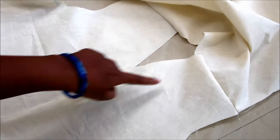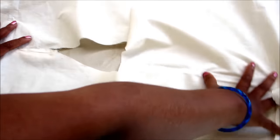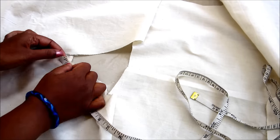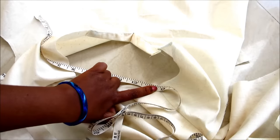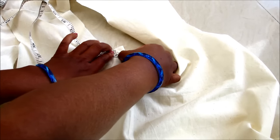Now measure the neck length from the center front, where it goes to the center back, and again reaches to the center front towards another side. The total neck length would be 21.5 inches.